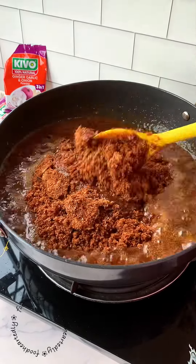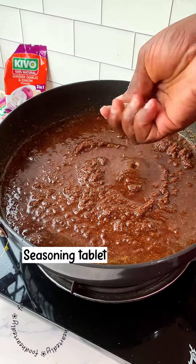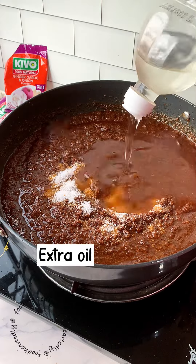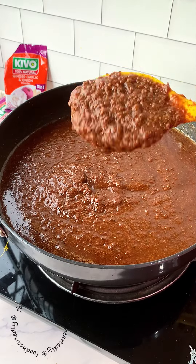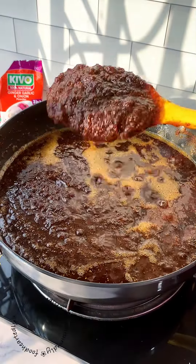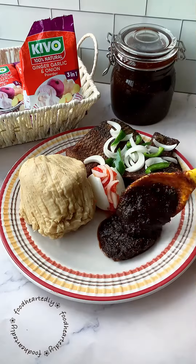Because the Kivo 100% natural ginger, garlic, and onion powder has no salt and no MSG, I'm going to add some stock seasoning and some salt, and then add extra oil so that my shito will fry properly. Keep stirring until your shito transforms from this brown color to a black color — then you know your shito is ready. This should take about 30 to 45 minutes. Serve with any meal of your choice and enjoy.